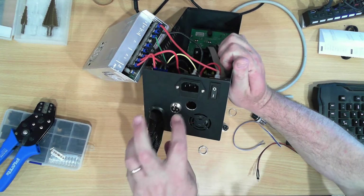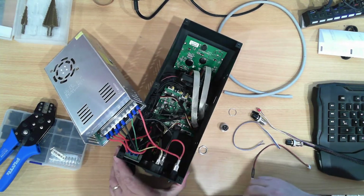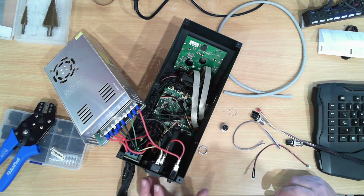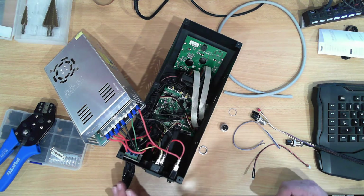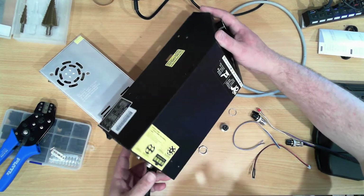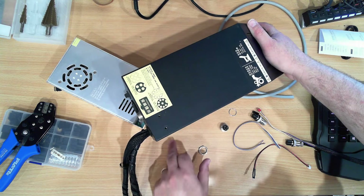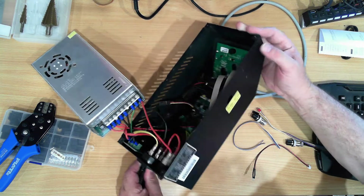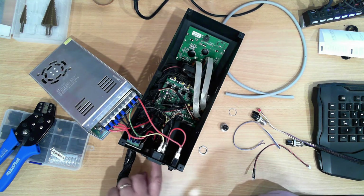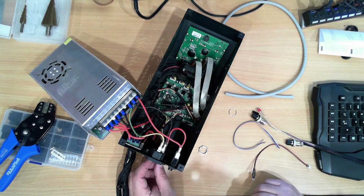Now that I've got the hole drilled, I was as careful as I could not to catch any of the wires inside and to make sure no swarf got in anywhere. I used a step drill to drill it out to 16 millimeters. I drilled it face down, not over the power supply, so any swarf that fell, fell down and outside. I was then careful to blow out everything that was left and gave it a little touch-up on the inside with a file.